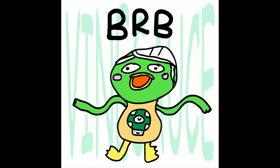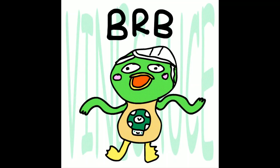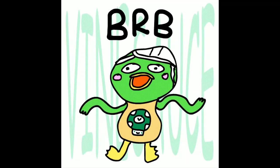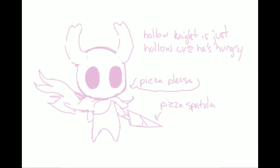Cheesy HFJ made Scoot BRB. I love the scooty arms, thank you for that. Itty Bitty Bunnies made Hollow Knight art — Hollow Knight is just Hollow Knight because he's hungry. Pizza please. Pizza spatula. Okay, it's good to know. Thank you.